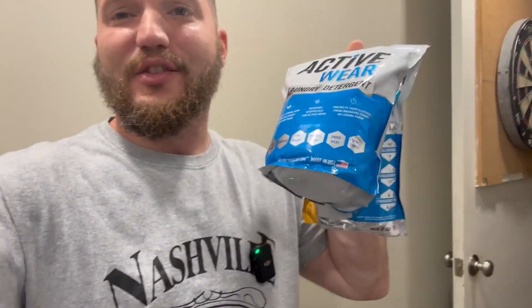Since we live a super active lifestyle — me, my son, and my wife go to the gym six days a week — the workout clothes get super nasty. So I use this activewear cleaner to get rid of some of that sweat and that nasty stuff.